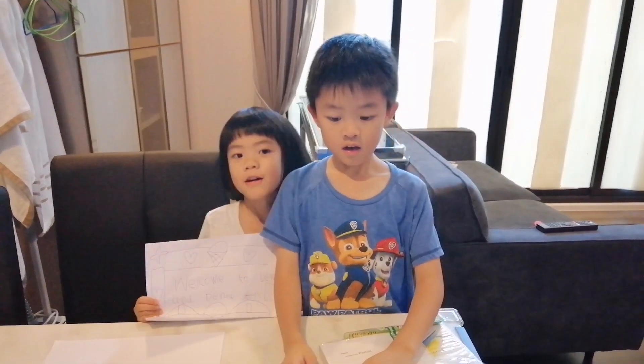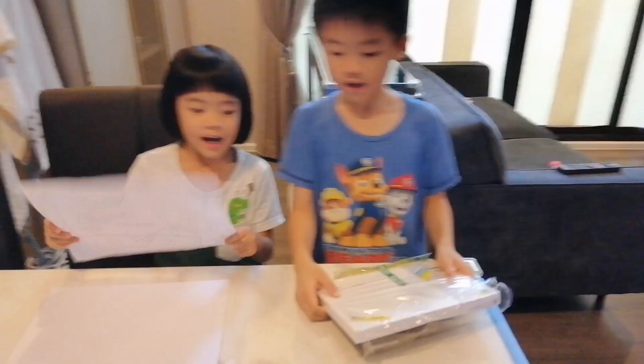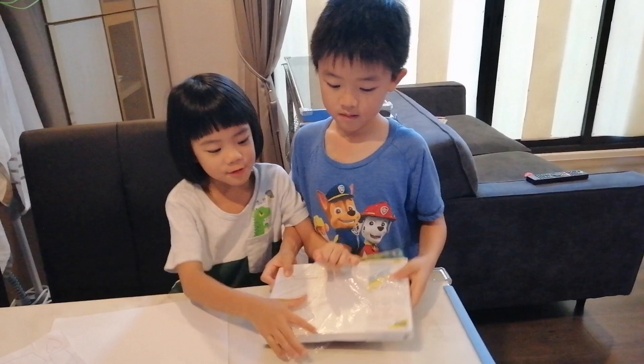Welcome to Lewis and Dizzy's Toys. Hey guys, today we're going to be doing this — and it even comes with a special pencil. So what are we waiting for? Let's get started.